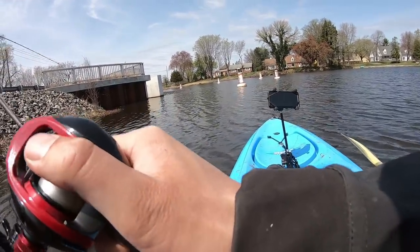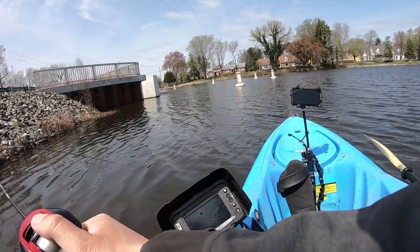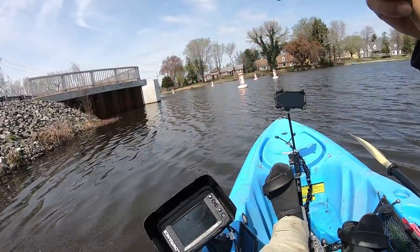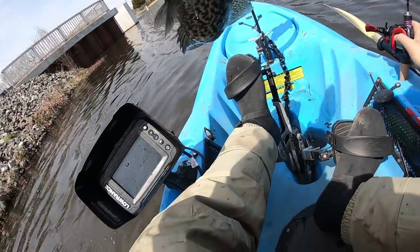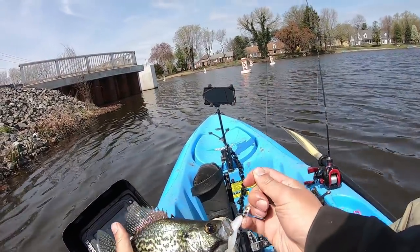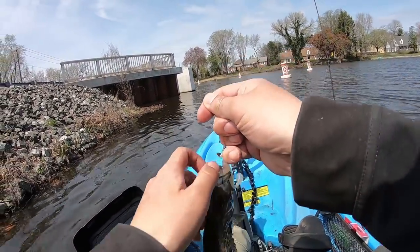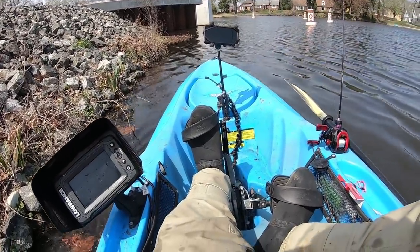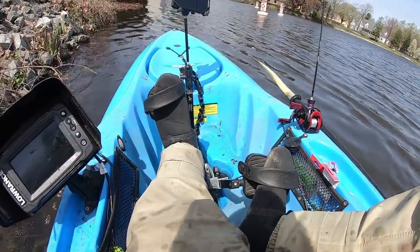Got one! On the 1/16 ounce jig head — oh snap, holy smokes guys, it's a crappie! Crappie on the Okashira! Look at this color — I think they're about to spawn. The temperature is kind of warm. Holy smokes, let's put them back and go slay it again.